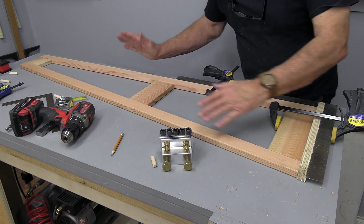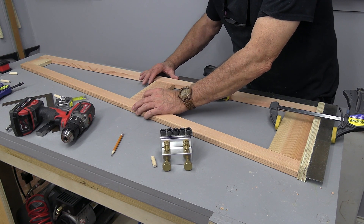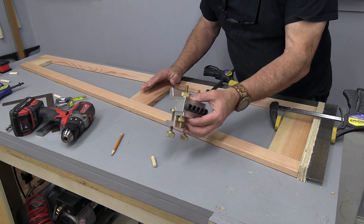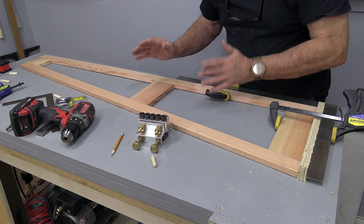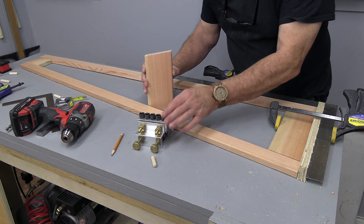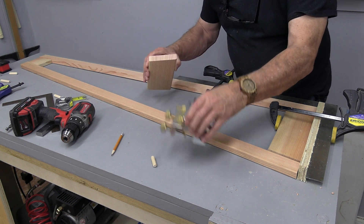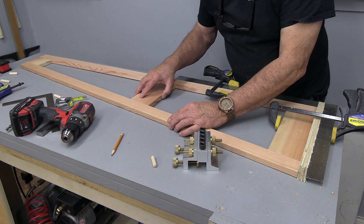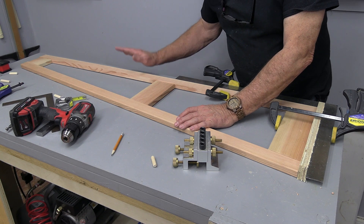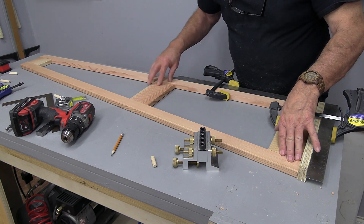I have all the components for the sides and I just need to assemble them. I could use pocket holes but I want something a little bit stronger, so I'm going to use my doweling jig. What I really like about the doweling jig is I don't even have to compensate for a little bit of an angle — I can just put the jig right on there, it will drill a hole straight in, and that will go straight into the sides. I'll drill all of those holes and when we come back we should be able to start doing some assembly.